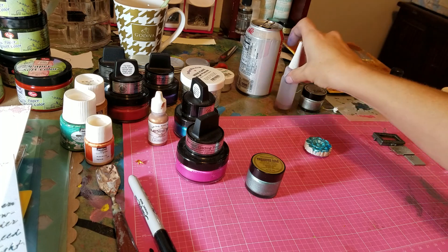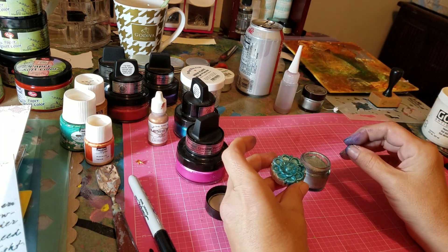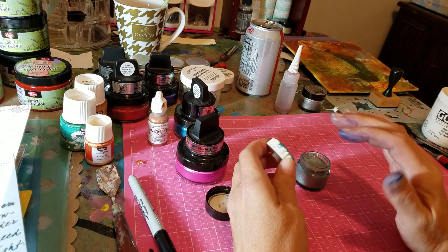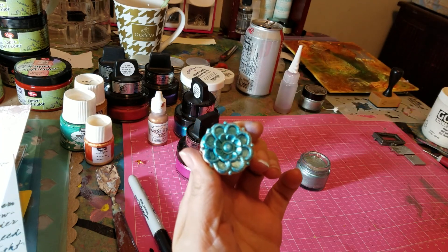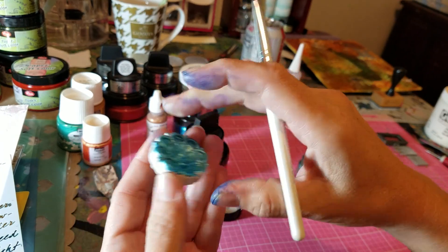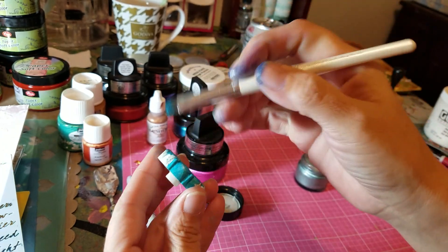I got the aquamarine and you can put it over any crafting surface. Anything that you can think of as a crafter, this can go on it. It's best for raised surfaces or something like this where you can get a brush and get the inside of the crevices really good. It used to be white so now it's aquamarine.